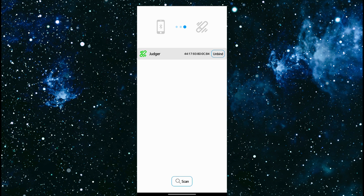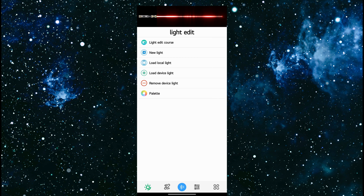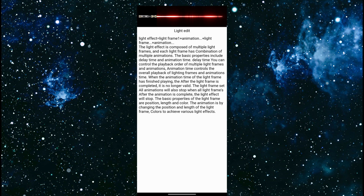I can now go back to the previous page. The top option is light edit course. This is telling you how to somewhat create effects and how to understand it. It's not the greatest tutorial, which is why I feel that this video series is needed.